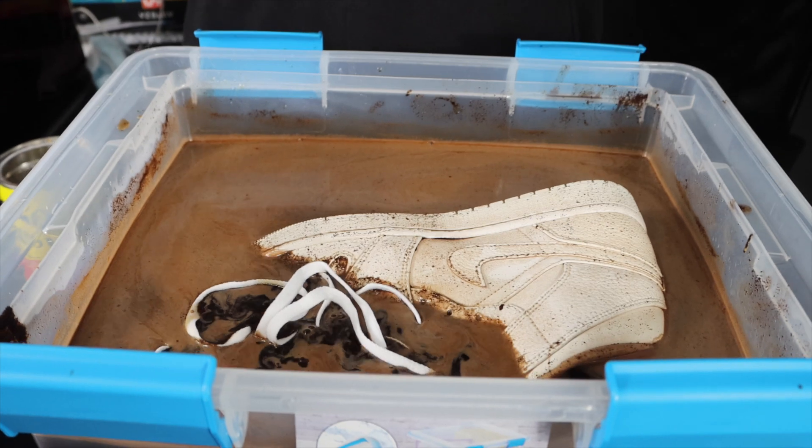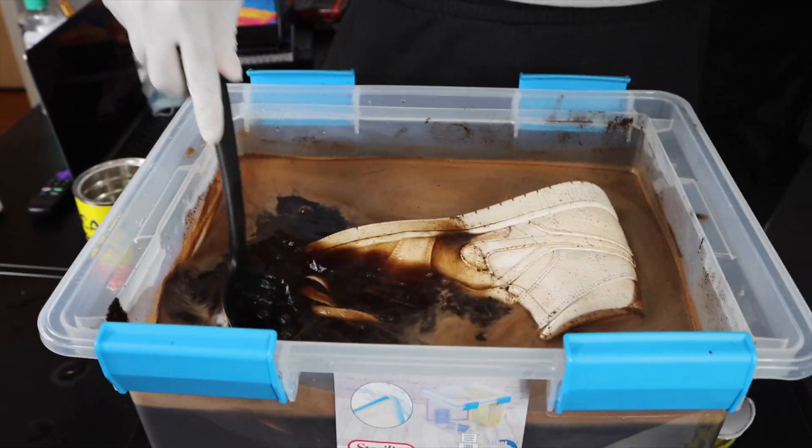I need something heavy to make it stay down — they gotta stay down. I'm actually gonna put the shoelaces in here too, why not dip them all in there. We got the Jordan One in there, it got soaked — that's the trick I didn't do last time with the red one. I didn't let the shoe sit in there. This Nike Dunk we're gonna do the same thing — I think the Dunk will come out sweet.